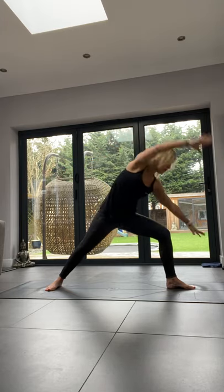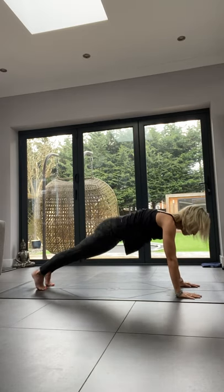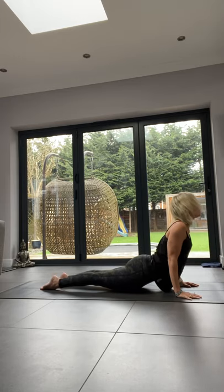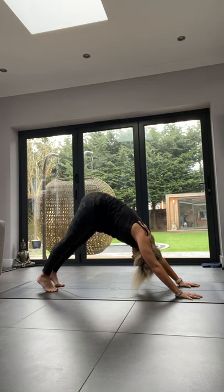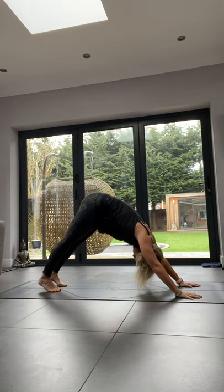Cartwheel the hands over and go into plank, then vinyasa: down to chaturanga, exhale, inhale up to cobra, exhale to downward dog. Three breaths here.